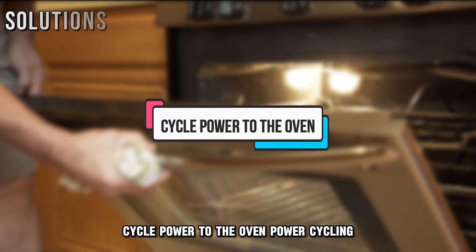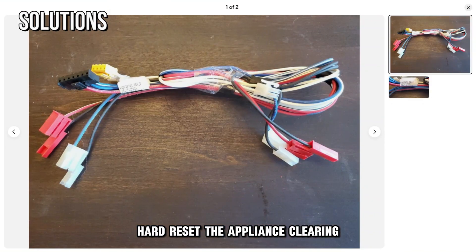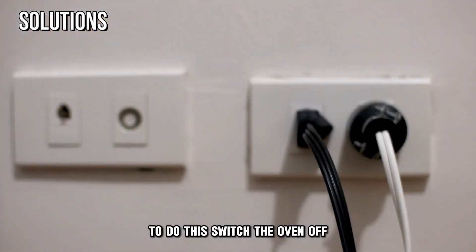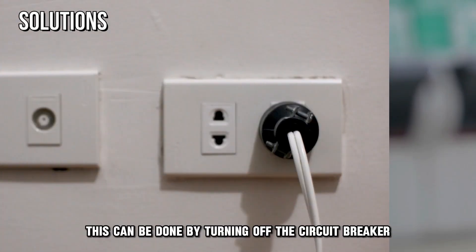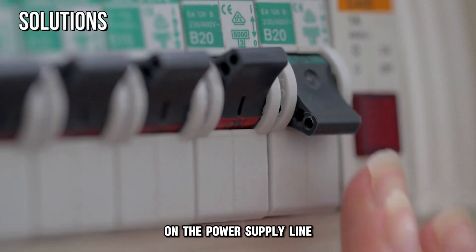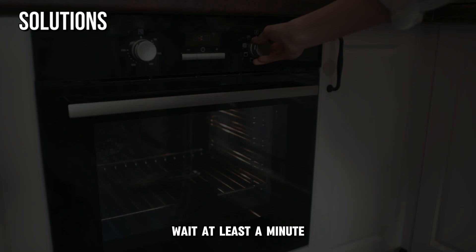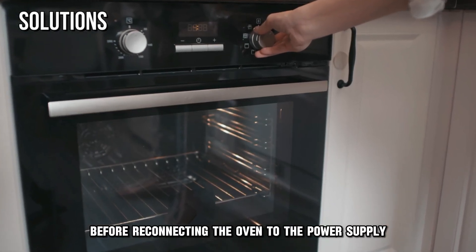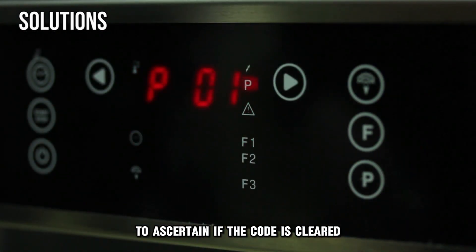Cycle power to the oven. Power cycling hard resets the appliance, clearing minor wiring faults that might be causing the error. To do this, switch the oven off by disconnecting it from the main supply. This can be done by turning off the circuit breaker on the power supply line, or unplugging the oven if it's not hardwired. Wait at least a minute before reconnecting the oven to the power supply. Track its operation for a minute to ascertain if the code is cleared.